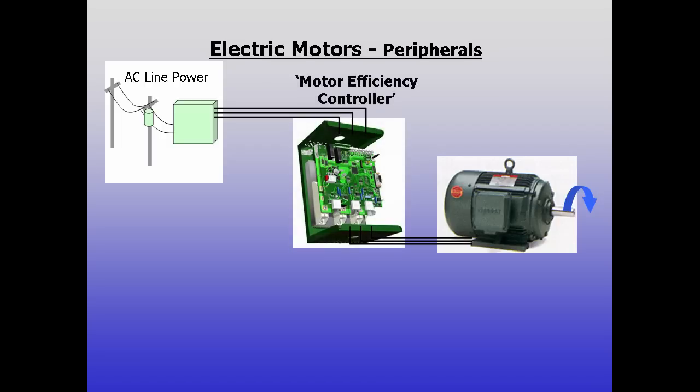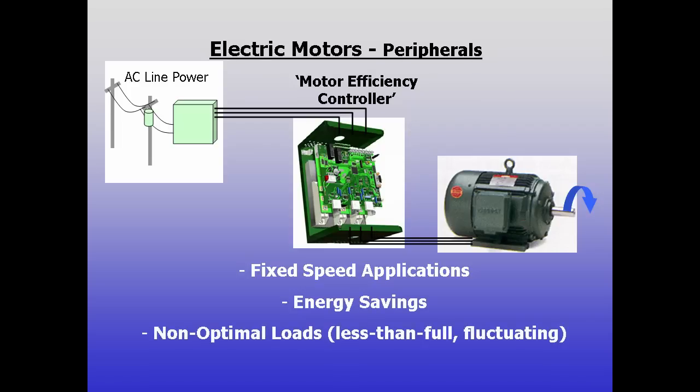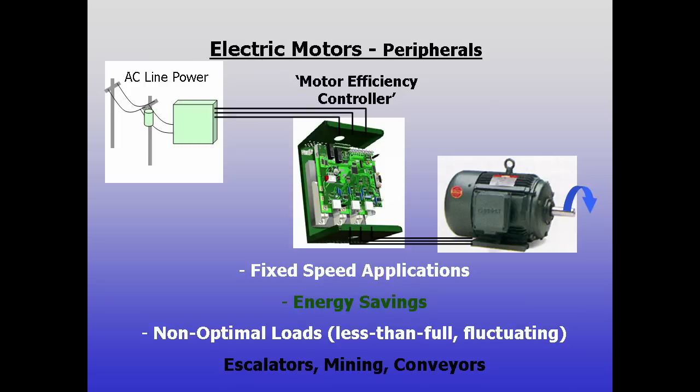One special type, called a motor efficiency controller, also allows soft start for fixed speed applications, but its focus is on saving energy while running. When large motors will often run underloaded, such as in escalator, mining, and conveying applications, they use algorithms to alter power delivered to the motor to reduce energy consumption.